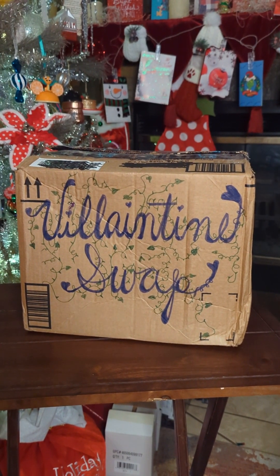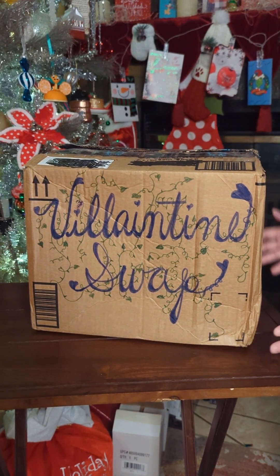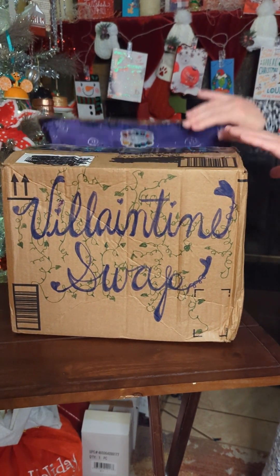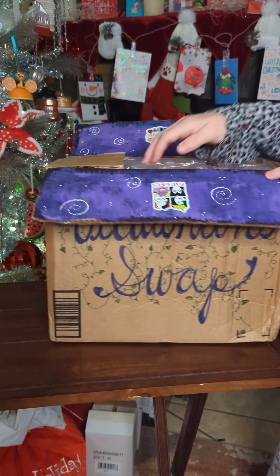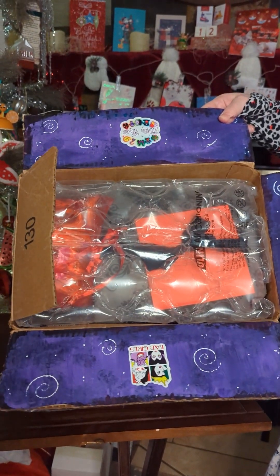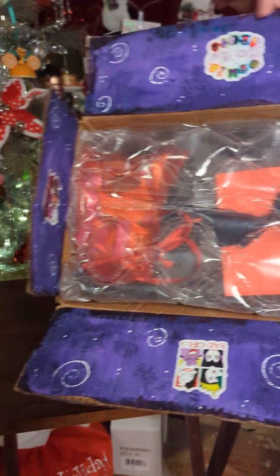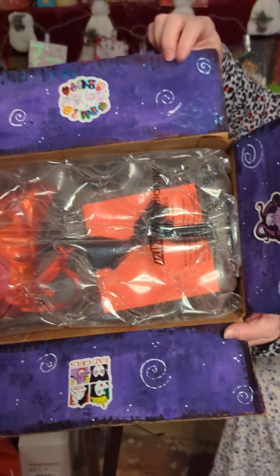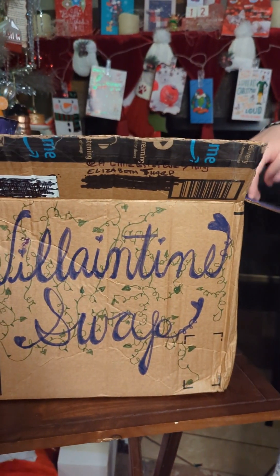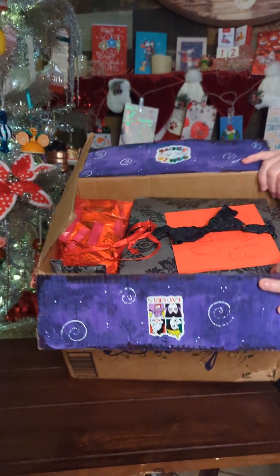I'm a little under the weather, so I'm not on camera today. But here's my box. It came to me really pretty, and I already pre-cut it. And this is what it looks like inside. Great packing, very beautiful. All the pretty stickers and the colors on that flap. Look how pretty that is.